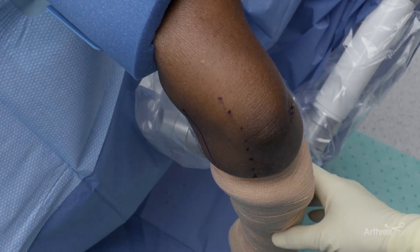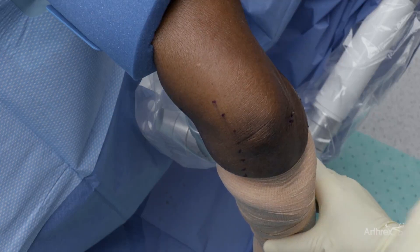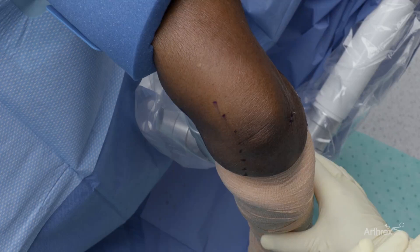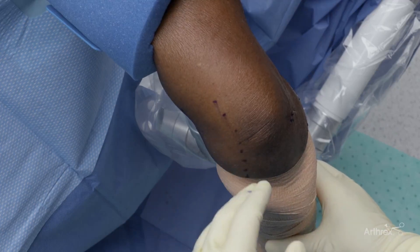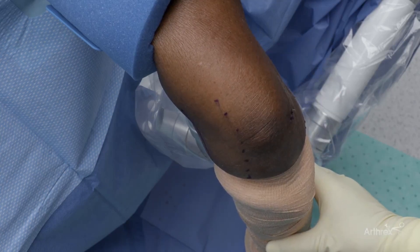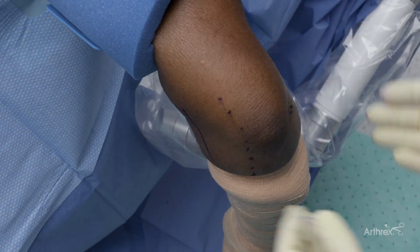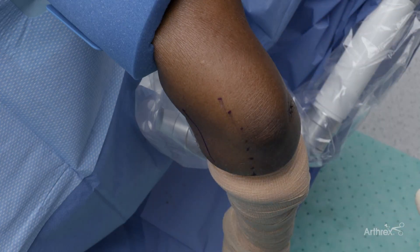This is a right elbow in the lateral position. One of the reasons I like the lateral position is that it serves several purposes. One is gravity helps distend the elbow. Two, it allows for flexion of the elbow to open up the spaces. And three, it allows us to work side to side without having to use multiple hands during the surgical procedure.